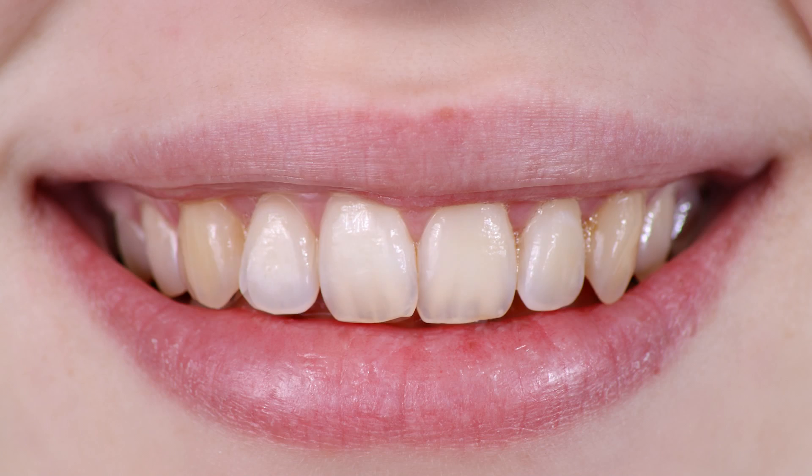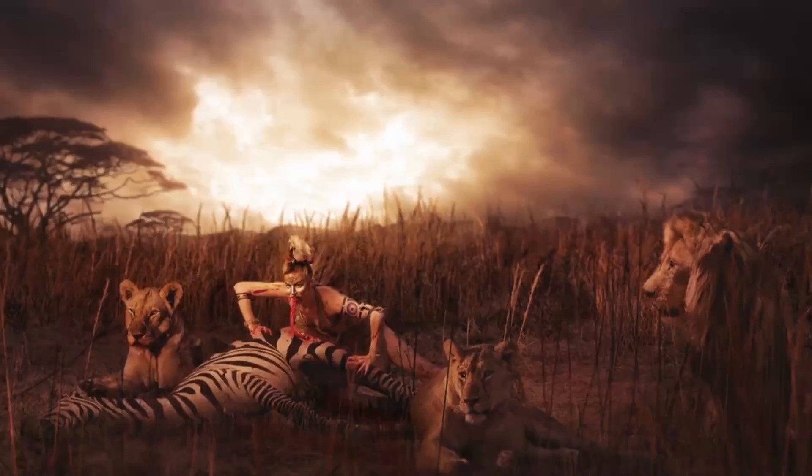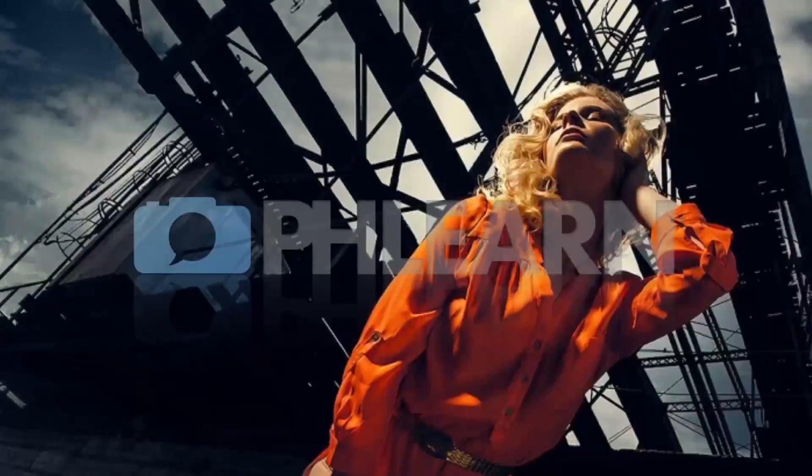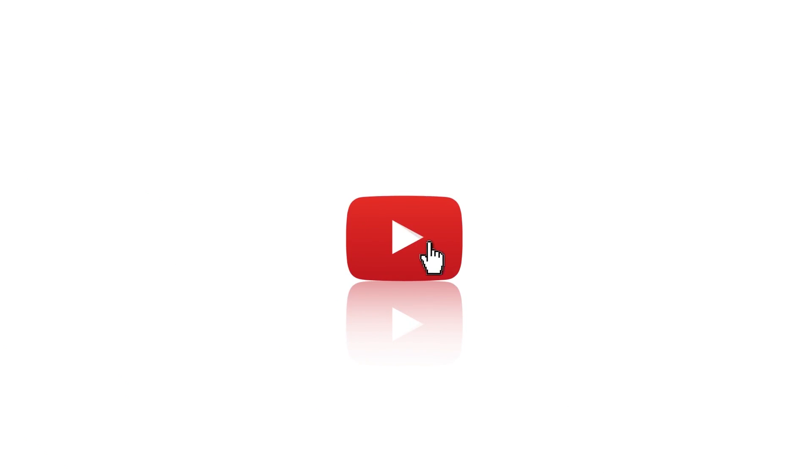Today I'm going to show you how to whiten teeth in Photoshop. Hey guys and welcome to PHLEARN. My name is Aaron Nace and you can find me on the all new redesigned PHLEARN.com where we make learning Photoshop and photography fun. In today's episode we're going to show you how to whiten teeth, and it's only going to take a couple of steps.